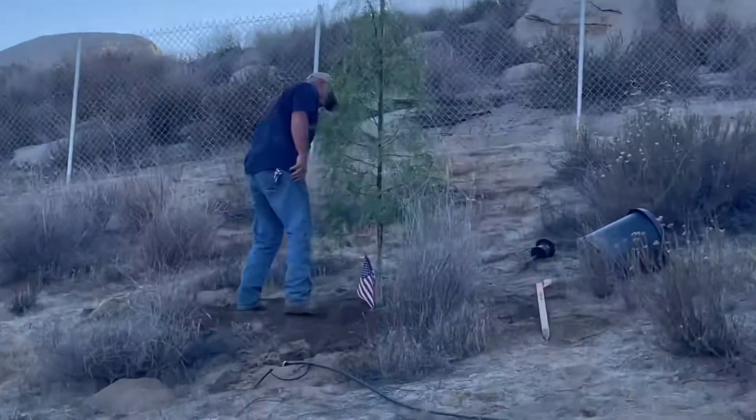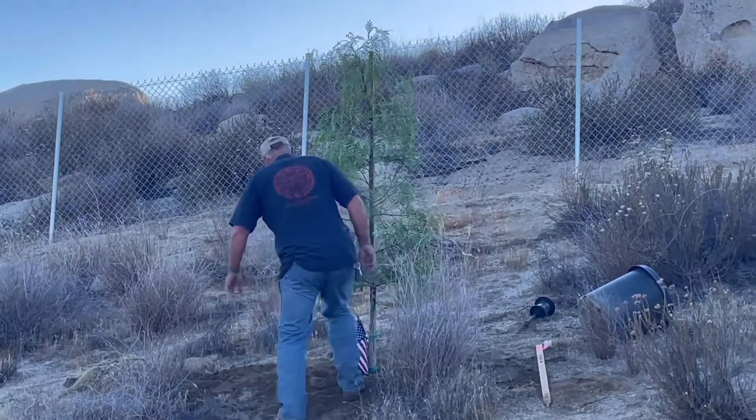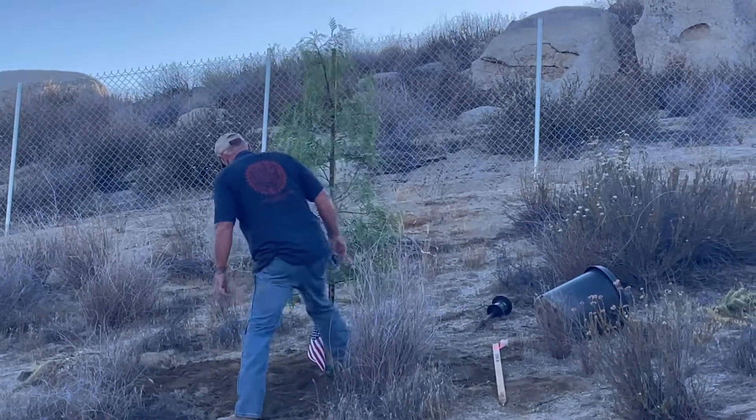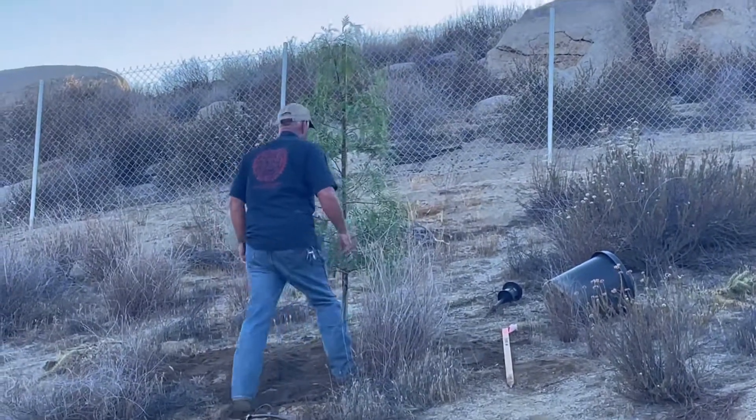Wow, Pa. That looks so good — that green up against the hill like that. That looks really, really good. Alright. Sweet!